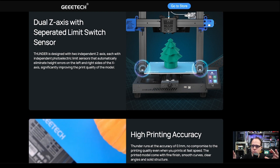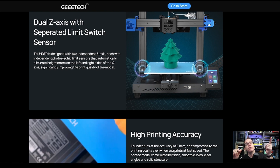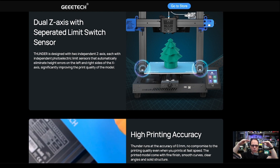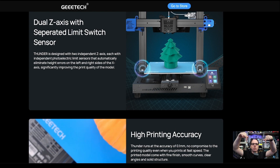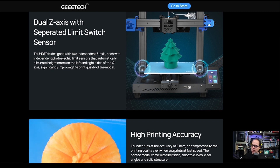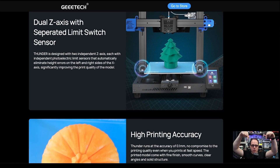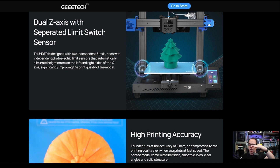For the dual Z-axis system, they also have a separate limit switch sensor on each side. Every time the X-axis comes down along the Z-axis, the end stops on both sides will trigger. I think this is also an optical sensor, so it will come down and keep your Z-axis level.